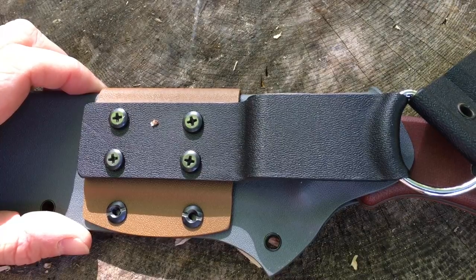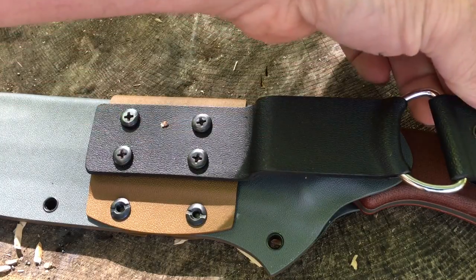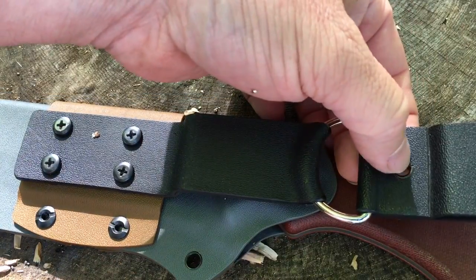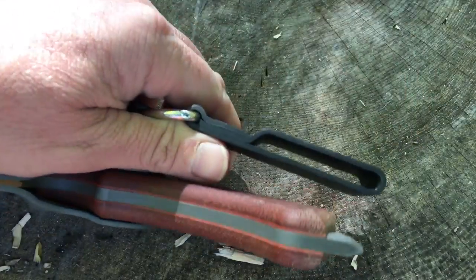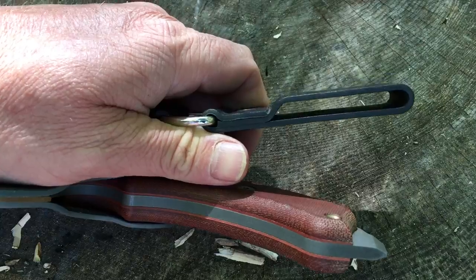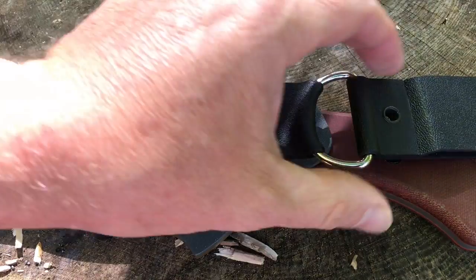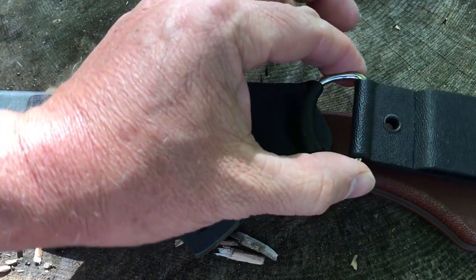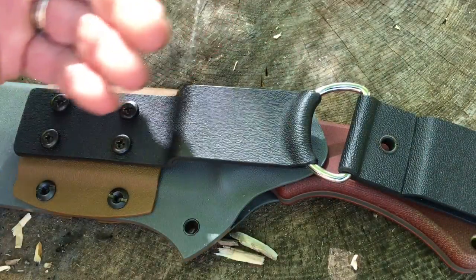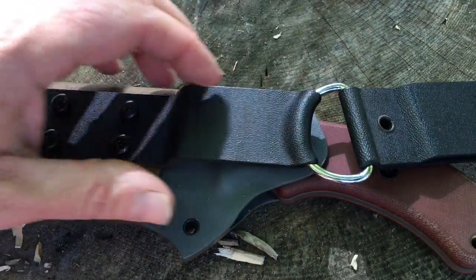Let's take a look at the dangler and the attachment system. The dangler is removable. The belt loop here is permanently installed — that's not going to come out unless you drill this rivet out. The channel for the belt is plenty big enough for any of the belts that I have and use. Instead of being a full ring, it's a D-ring, and it's got plenty of room to swivel around, which is excellent. So it's got lots of movement — if you were to lash this to your leg, depending on your position, this is going to move with you pretty nicely.